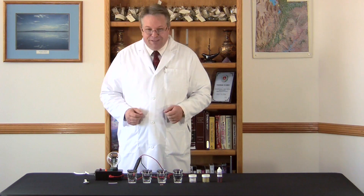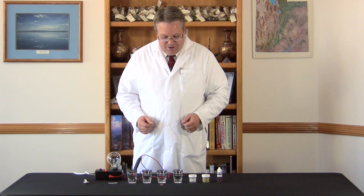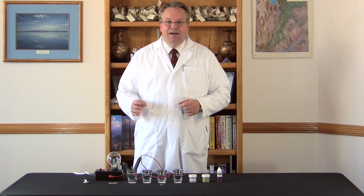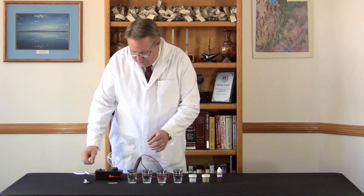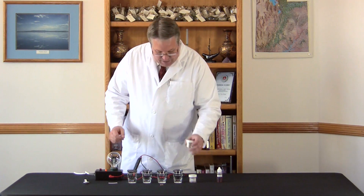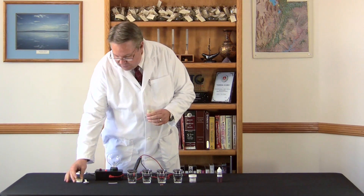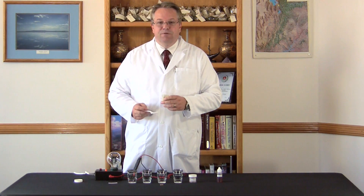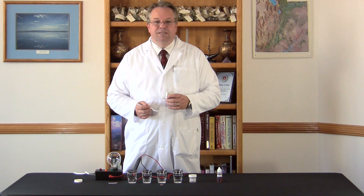This demonstration has been used by the Anderson family for decades. It's a fun thing that we do that shows the superiority of our liquid ionic minerals over all the other mineral products on the market. The first thing we're going to do is look at a little alfalfa powder. There are quite a few sources of minerals in our diets, and of course plants are one of those key sources.